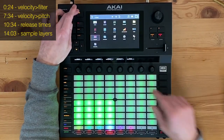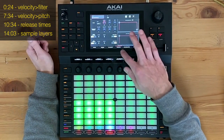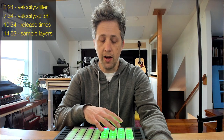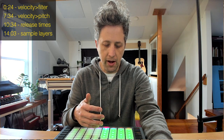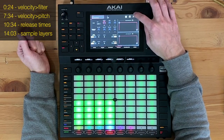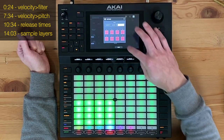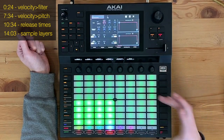Here's how you can use a filter to add some more nuance. First, you need to make sure that you're on track edit — push menu and then track edit — and go to where it says filter and envelope. I want to make changes that affect all the pads instead of having to go through them one by one. You can always go back and adjust individual pads later, but go to the icon in the upper right-hand corner and select all pads so that any changes affect everything.